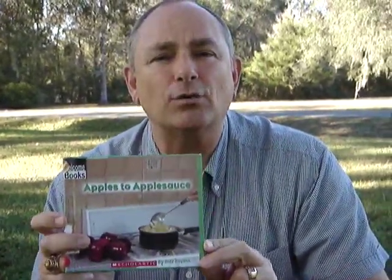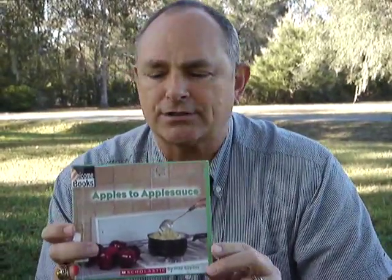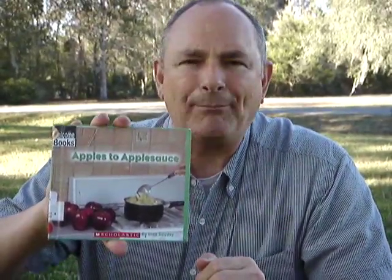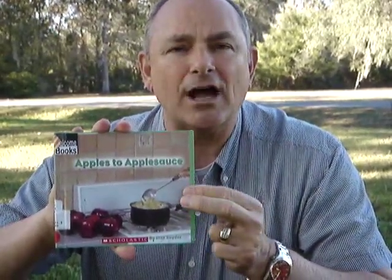But there's a lot of other things in here that you would want to know about in making apples to applesauce. So if I was you, I would go get this book called Apples to Applesauce and find out all of the process that they go through.